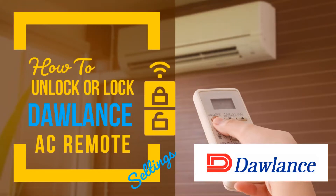In this video I will demonstrate how to unlock a Dolence AC remote very easily.